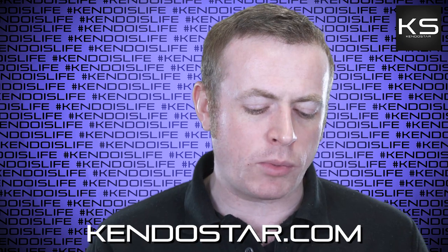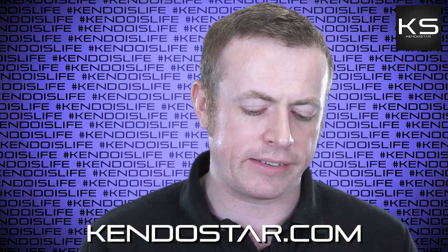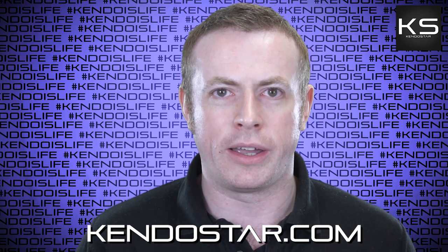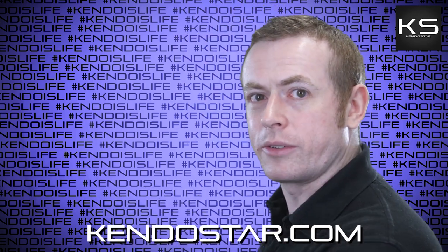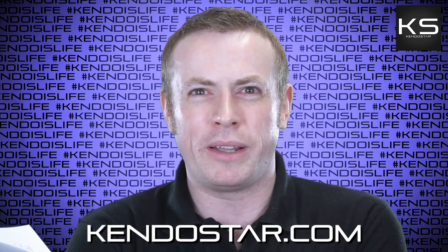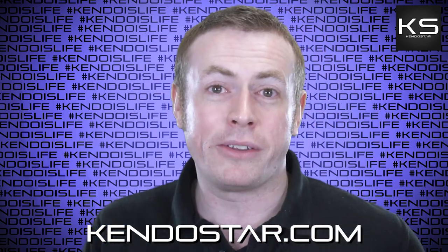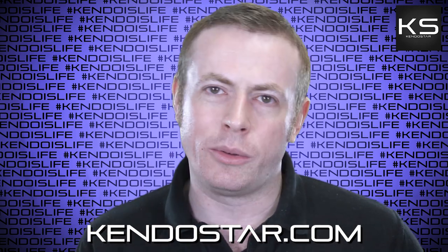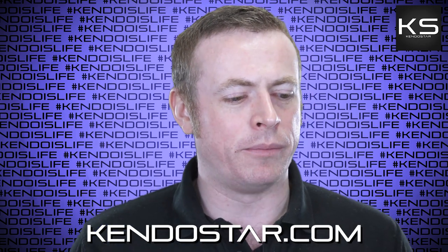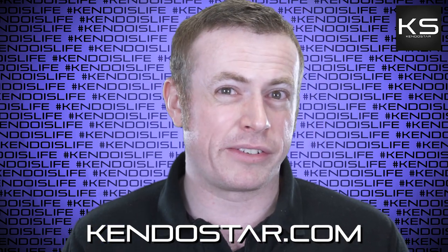Next question: 'Since wakigamae has multiple meanings, how do you say wakigamae in English? Is sidestance acceptable?' I'd still just use the word wakigamae for the most part. But if you wanted to call it sidestance, yeah, I guess that's the most appropriate. The word 'waki' can mean armpit, your side, or by your side. I'm not sure exactly what the interpretation of the kanji is for wakigamae, but it's probably just because it is a sidestance. That's probably the best translation.